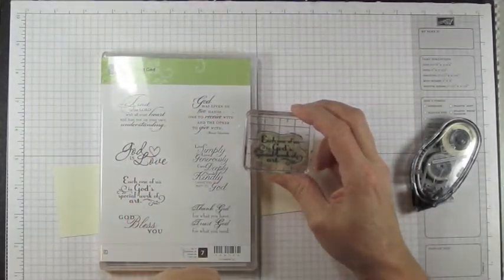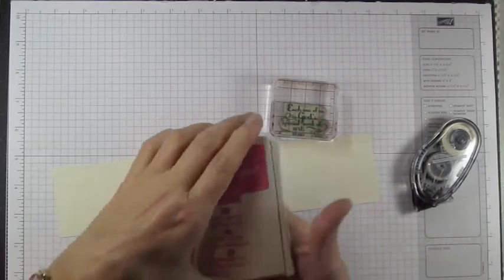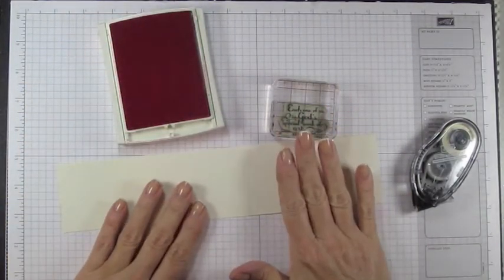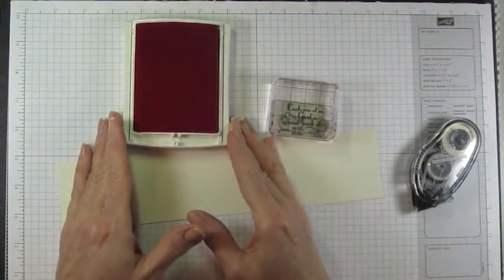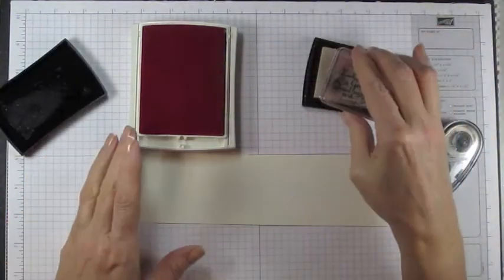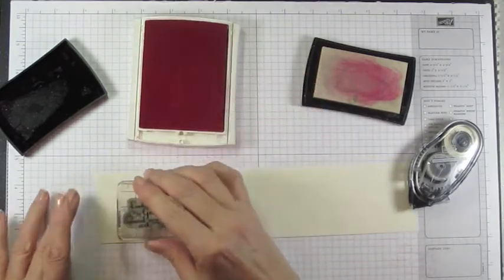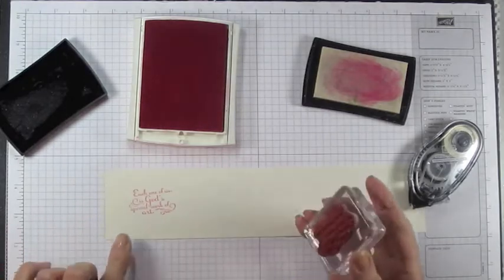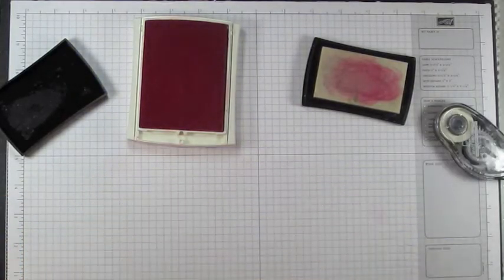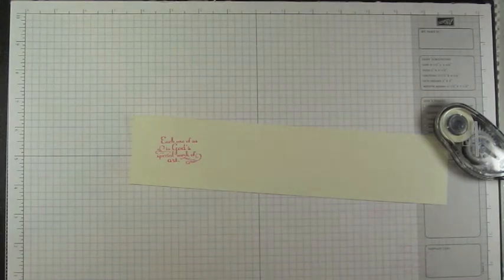We're using a stamp set called Trust God — you could use any set you like. I've mounted the stamp that says 'each one of us is God's special work of art.' I prefer clear mount stamps because they take up less space. Using a classic Stampin' pad — an older version — I'm going to use what I call the cheater embossing technique. Ink your stamp in Versamark, then stamp it onto your regular pad and directly onto your paper. Pour clear embossing powder on top, shake off the excess, and use your heat gun to heat it up.